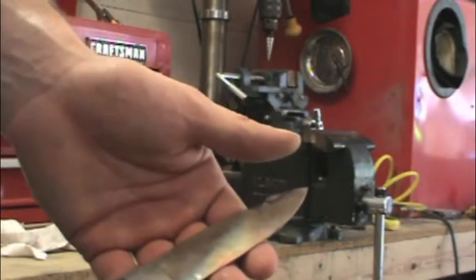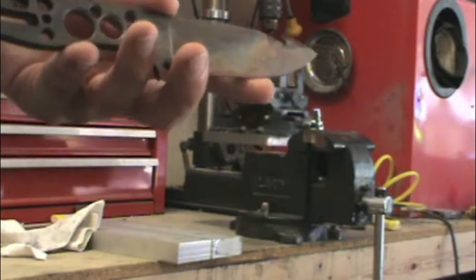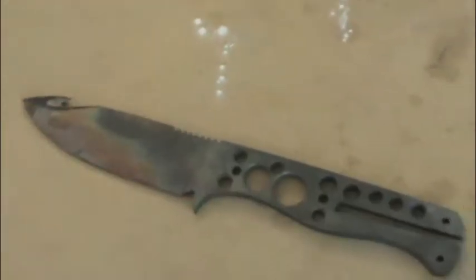Everything from here on out is going to be with sandpaper, and the finish I'm putting on this one will be with my media blaster — we'll get to that later. The blade came through heat treat with no problem at all; all the potential problem areas came out clean. It's nice and hard. Next up is cryo. The golden standard is liquid nitrogen — it's the coldest thing we can get a hold of. I'll put it in for about two to three hours. I've heard of people going up to 24 hours, but I haven't seen any scientific data suggesting there's any benefit beyond a couple of hours.